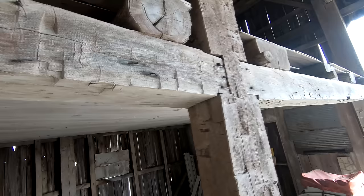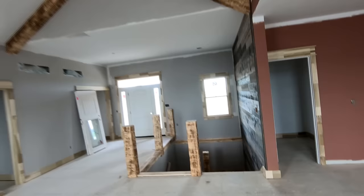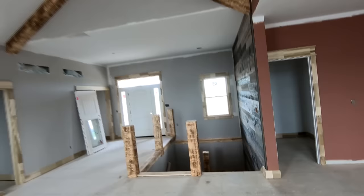I really appreciate the support for the channel and all the likes and subscribers. Definitely visit the affiliate links in the notes — visiting those links for the tools I use helps support the channel. If you want to see any of the tools I was using to make these beams, they're listed in the notes. Here's the finished house where these beams were installed — no finish on them yet, but I can't wait to see it with some stain. I think it's going to look great. Hope you enjoyed the video, we'll see you next time.